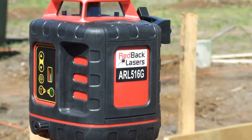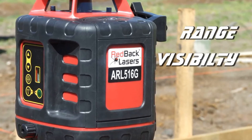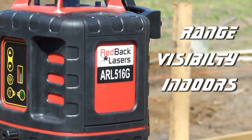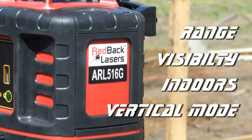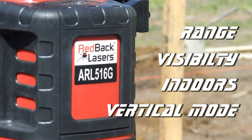So if you need a green beam laser that has a large working range, can easily be seen indoors, has scan functions for jobs such as suspended ceilings, and does vertical alignments, then the ARL516G laser level is the right laser for you.